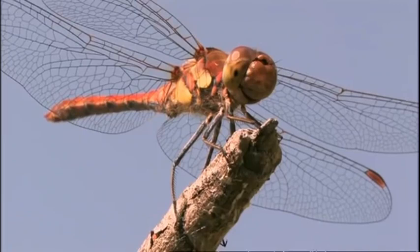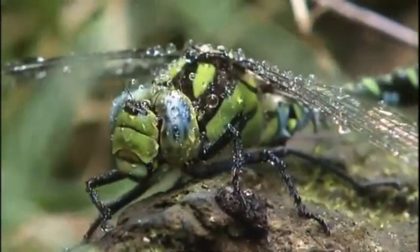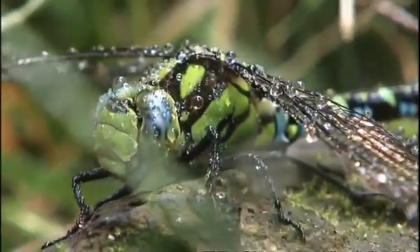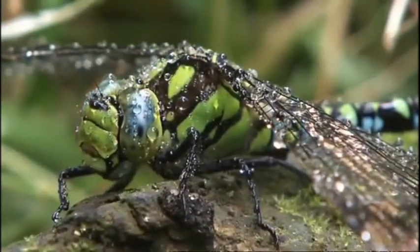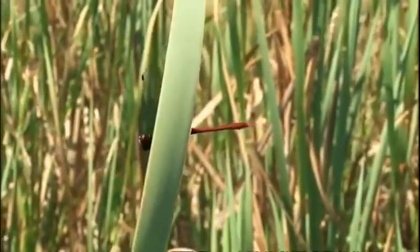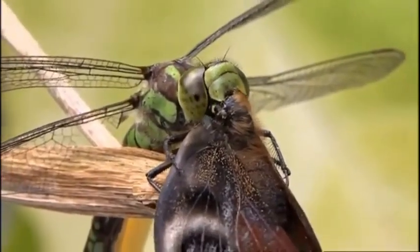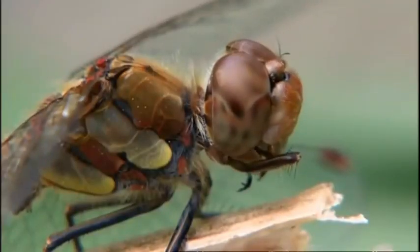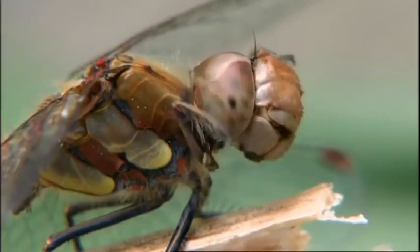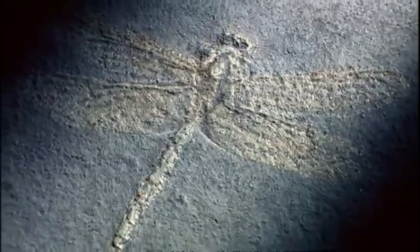This is one of the most successful life forms on our planet. They existed a hundred million years before the dinosaurs. They are skilled at aerobatics and are merciless predators. Their appearance and their life cycle are so strange they could be visitors from another world. These are the dragonflies.